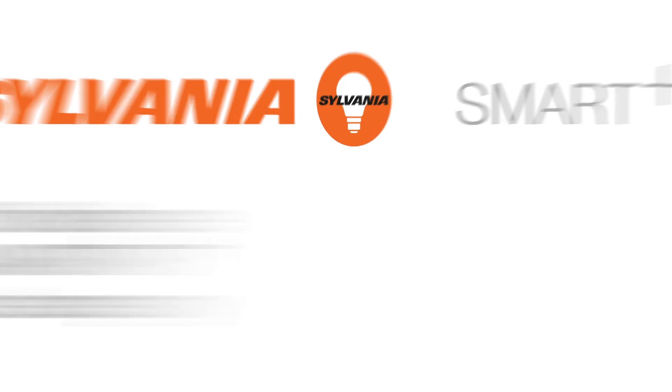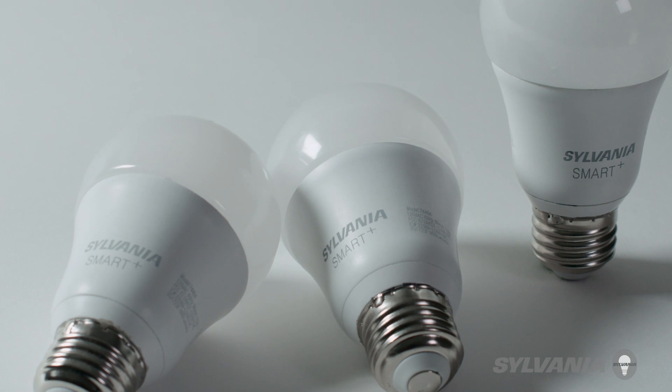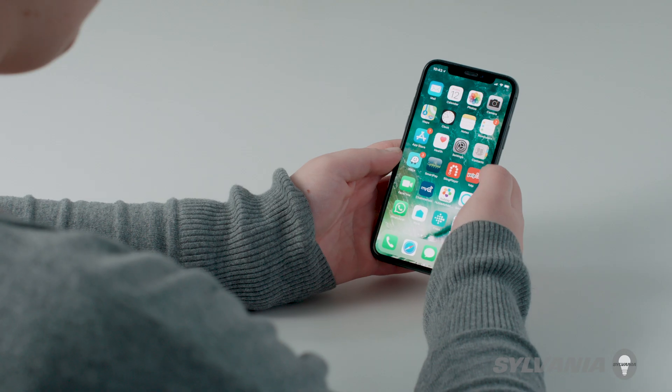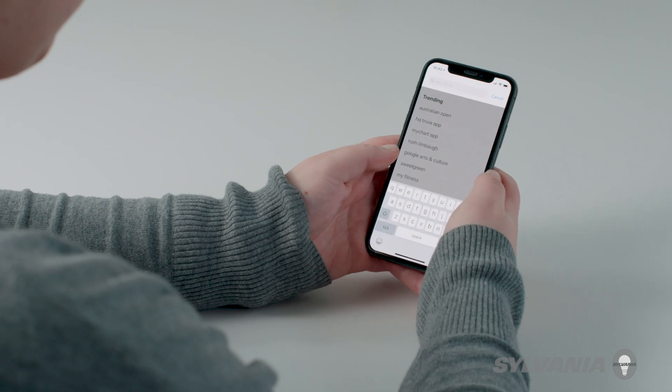This video will show you how to update your Sylvania Smart Plus Apple HomeKit enabled bulb or accessory to the most recent firmware version available. First, download the Sylvania Smart Home app from the iOS App Store.